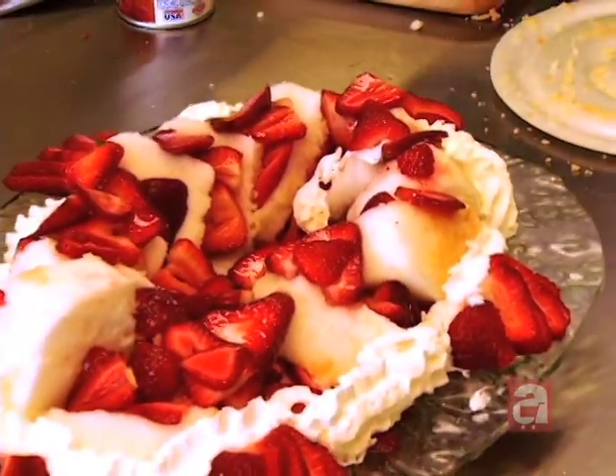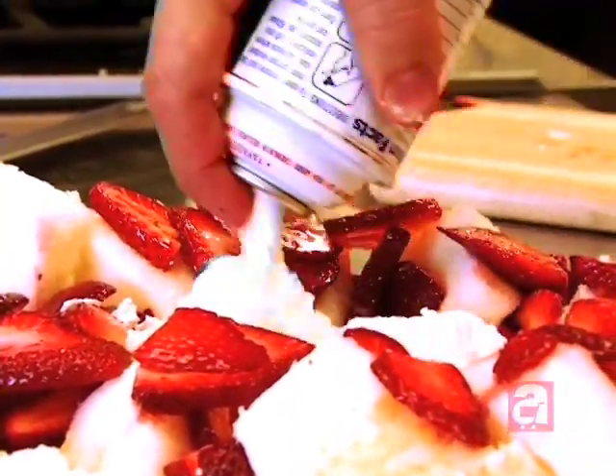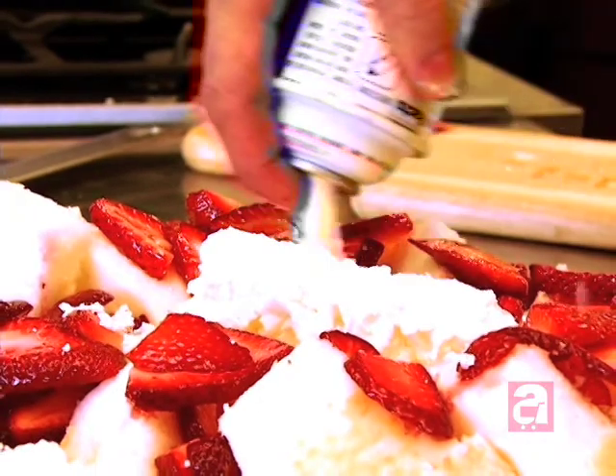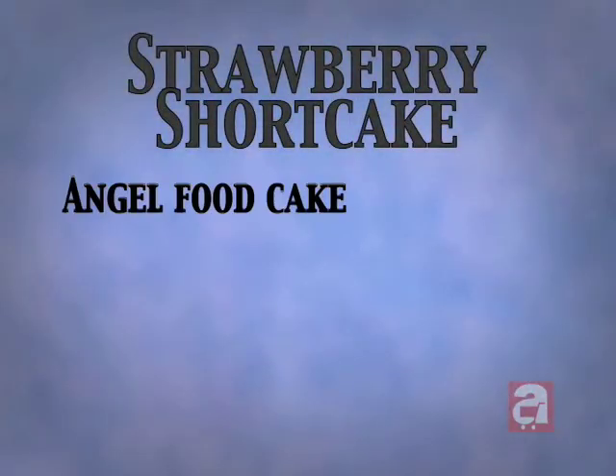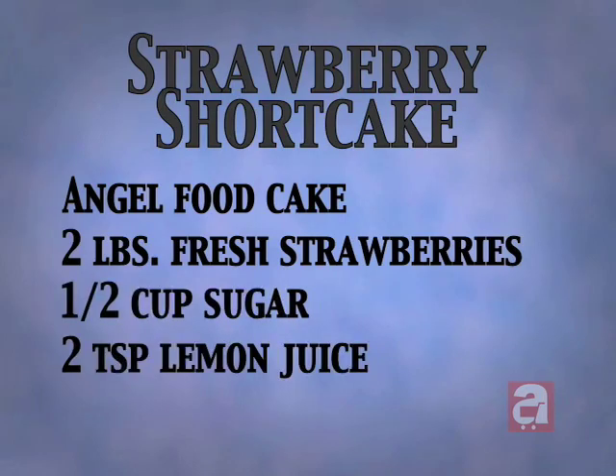And there you go — happy eating! And for the people that love whipping cream, this can finish off the can. And there you go — let's go!